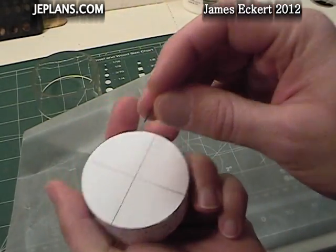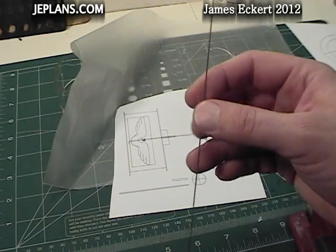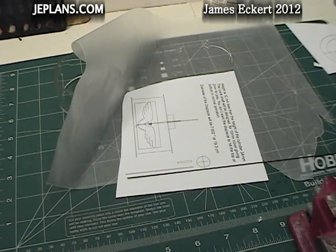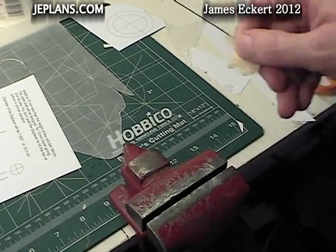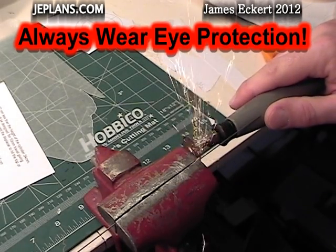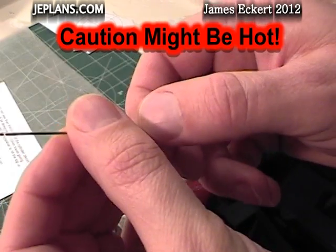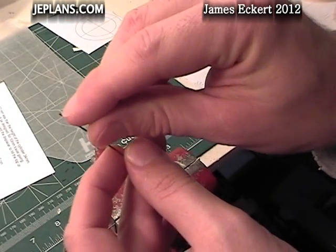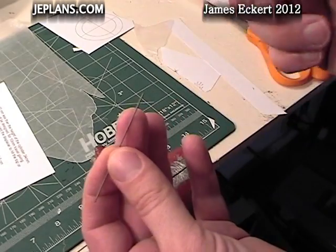This turns out pretty good. I'm going to use a pin to poke a hole in the center. We need to make the displacer shaft. For that, we're going to use some music wire — that's 0.032 inches in diameter. Let's get that measured out and cut off. We need to grind the ends and polish it a little bit using a drill press.